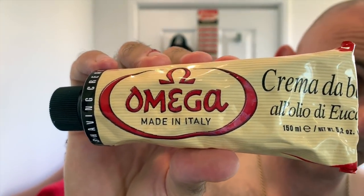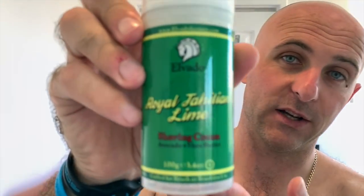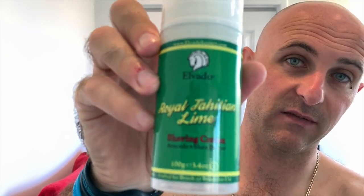I'll tag Kyle over at Brown Man Shaves, or if he watches this — I know he's a busy man, as we all are at the moment. I'm going to be using three creams. I'm not going to use a bowl. I'm going to be using Omega, which is one of the first creams I purchased; Palmolive, which is pretty average — I'm going to use it anyway; and a squirt of Royal Tahitian Lime from El Bardo, which is one of the best creams on the market in my opinion.